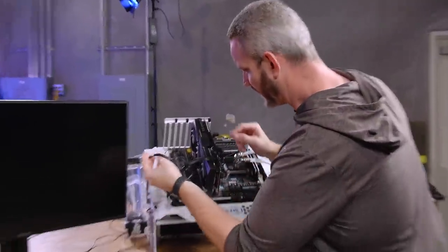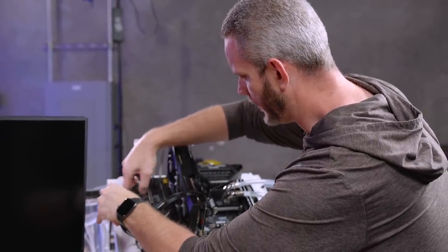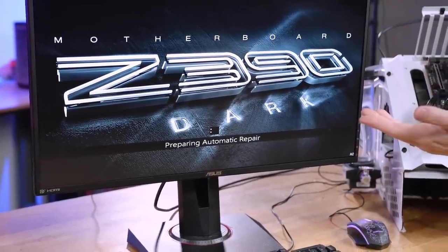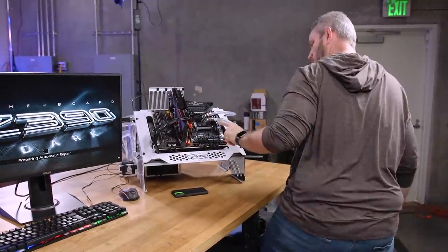I just threw on our GTX 1660 Ti — another card. I put another NVIDIA card in here because of the driver. Same thing. Bad drive, bad SATA cable? We know it's not the card. We know it's not the RAM. I'm going to unplug the hard drive.